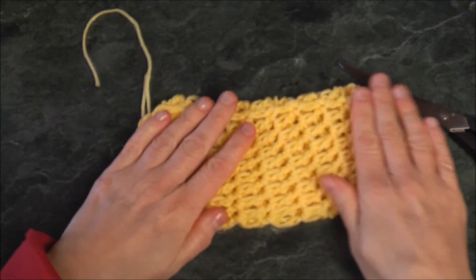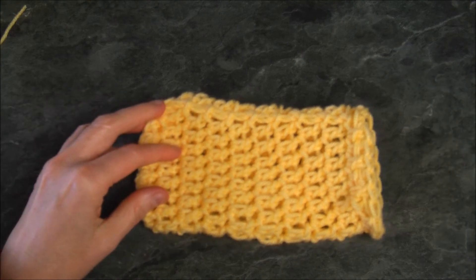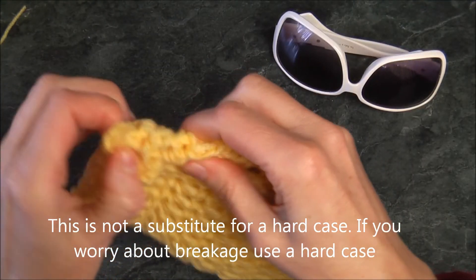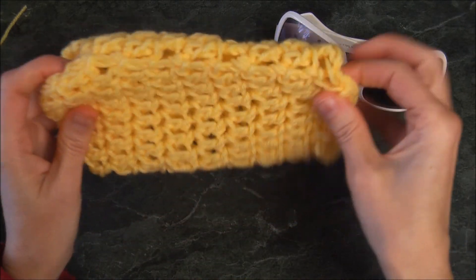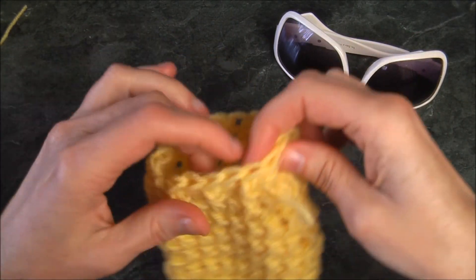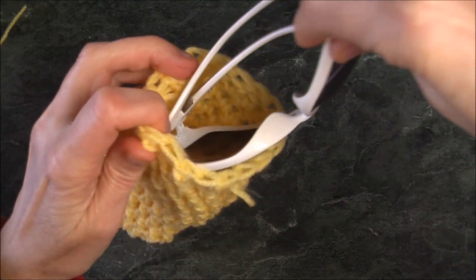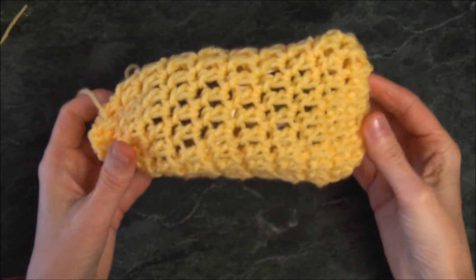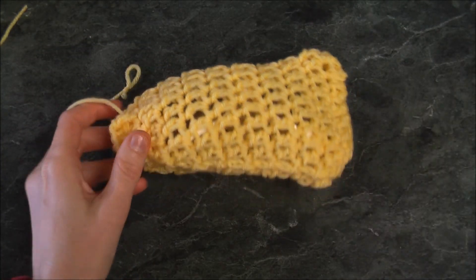And there we have it — all finished! A nice little summery pouch for your glasses. Remember this is our nice little pull string — put your sunglasses in and pull it shut. There you go!